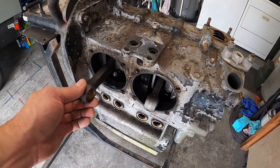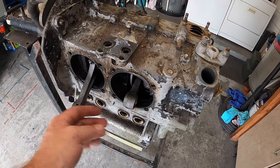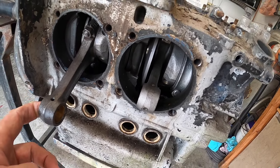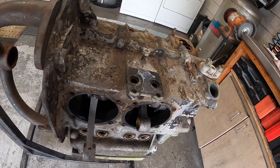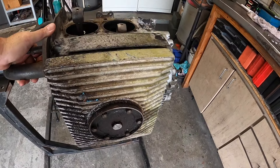I did a little bit of preliminary measuring — I kind of measured the distance this one was out versus the one this one was in. Looks like we may have a stock crank in there. I know we got stock rods, so the only way to know for sure is we're going to get this thing flipped over, check it out, and see exactly what we have. It's got no oil.